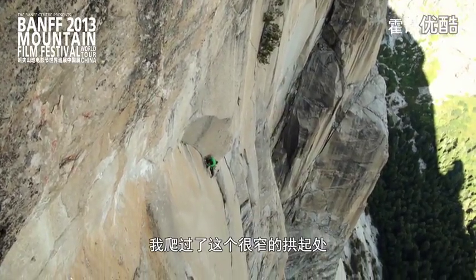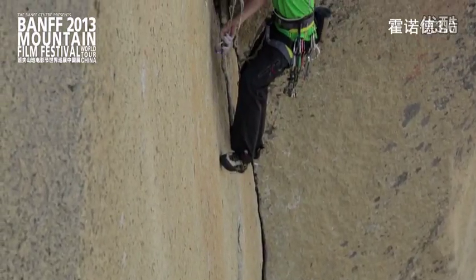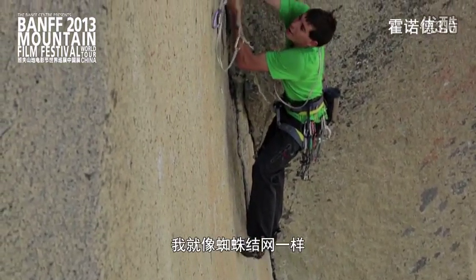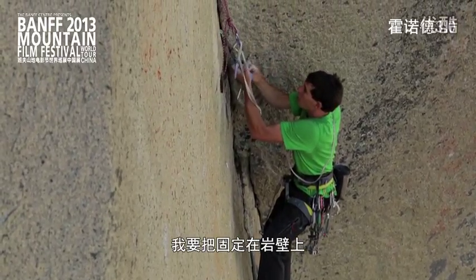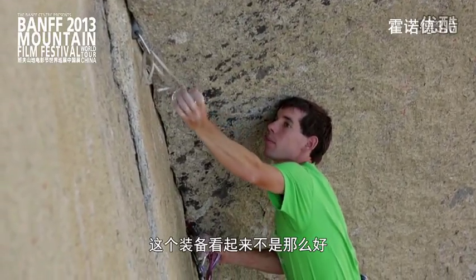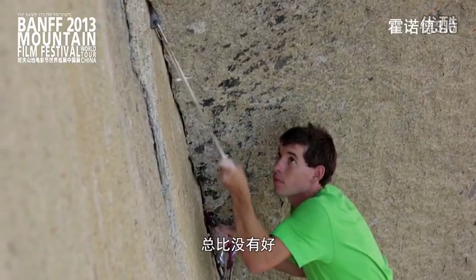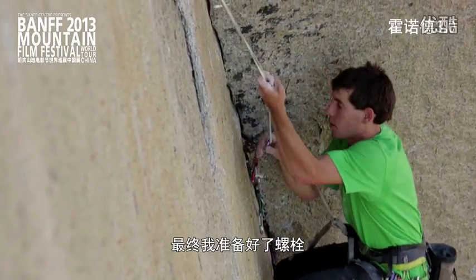I climb up into this thin little arch and that's when I start going into the full improvised style. I just make myself a little spider's web of small gear, clipping it all together. Since I don't have a rope, I just have to place gear and clip my daisies into it. Then I clip some fixed pin and I'm weighting it kind of gingerly because the gear doesn't look great, but it's better than nothing.